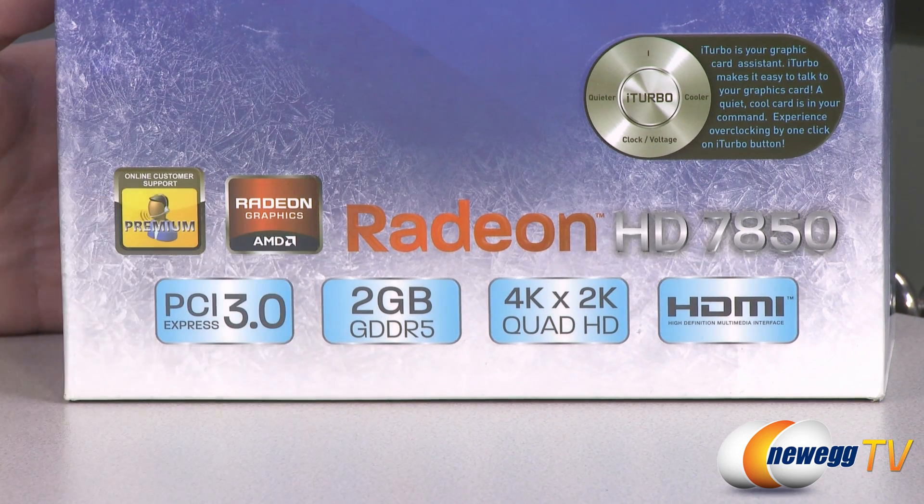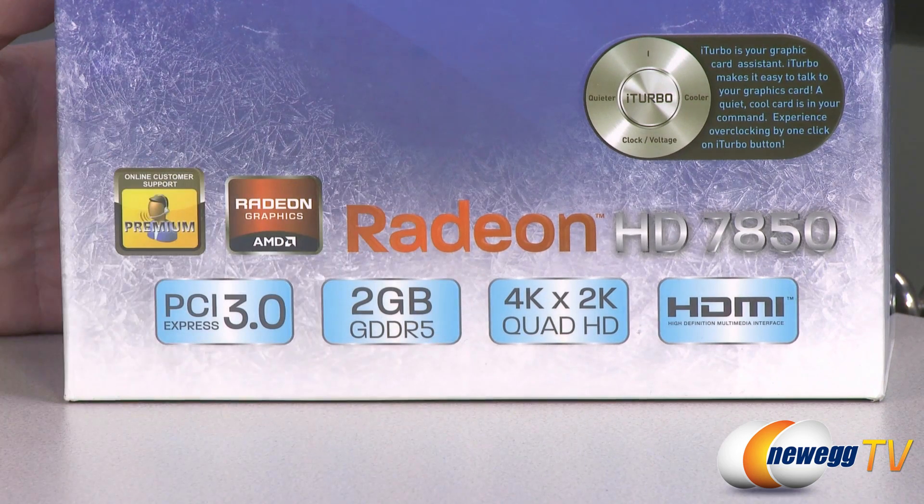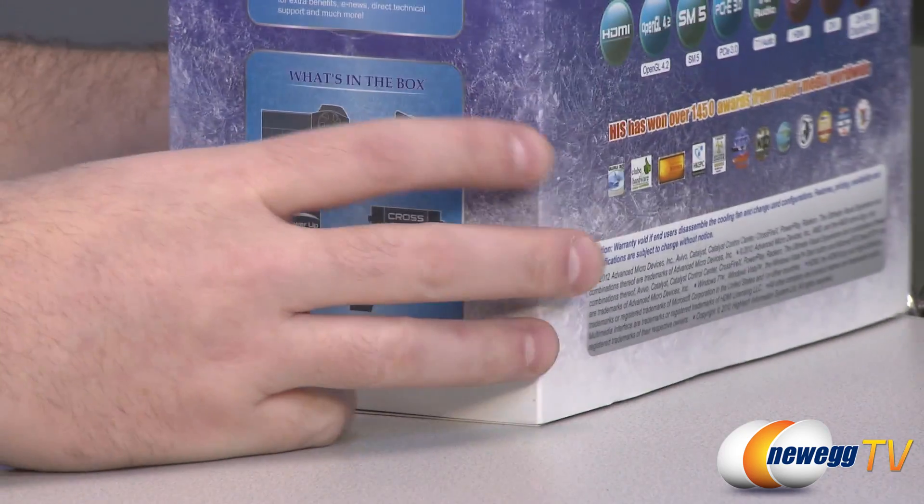You get a 2 gigabyte frame buffer of GDDR5 memory on a 256-bit bus running at 1200 megahertz, which gives you a total memory bandwidth of 153.6 gigabytes per second. You also get support for 4K and 2K HD resolutions, and you have HDMI out as well as some mini DisplayPorts.